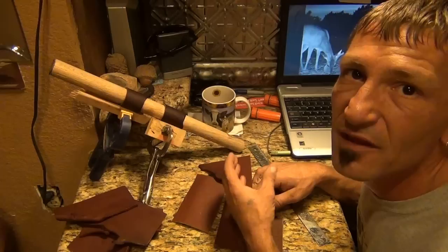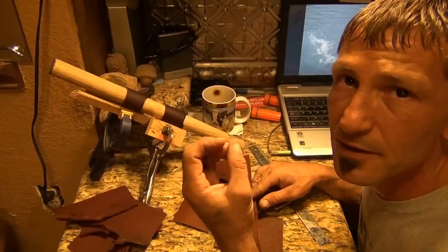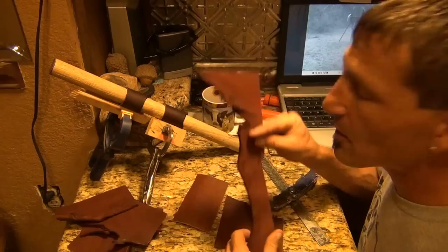All right, I'm getting prepared to put my leather handle on. I was going to go with a trot line, which works great — just stick glue it in a hole, wrap it around your handle all the way up, and glue it in the hole where your pieces join together. But it got rough on the hands on my last one, it's just kind of abrasive. So I decided to go with leather.